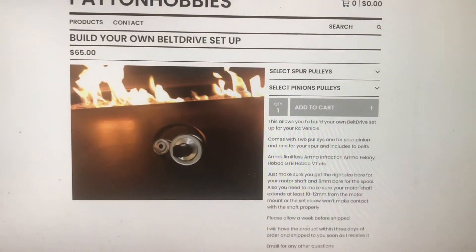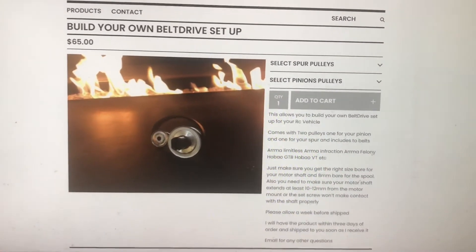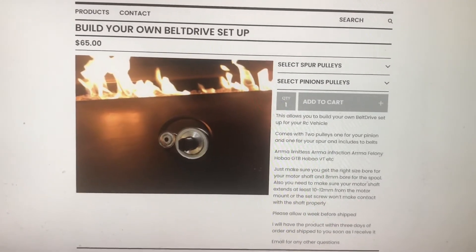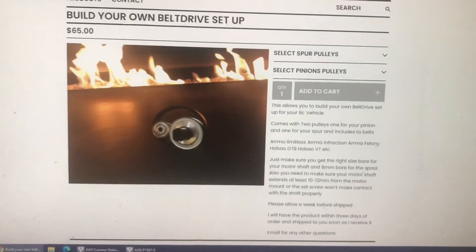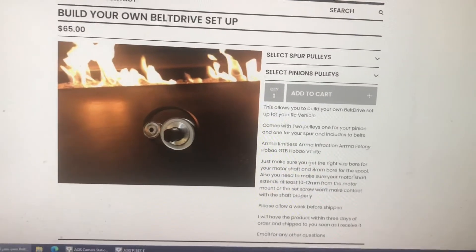It's going to include two pulleys. I am working directly with the distributor of the pulleys and the belt. If you order today I'll have the belts by Thursday and shipped out to you, so you'll get it by next week. I'll order another batch of pulleys on Friday.